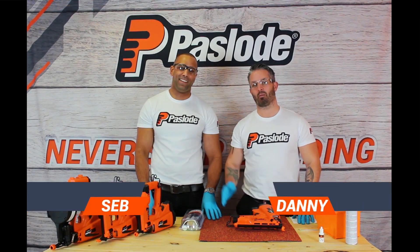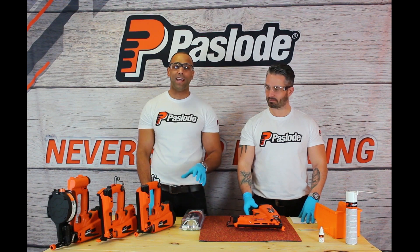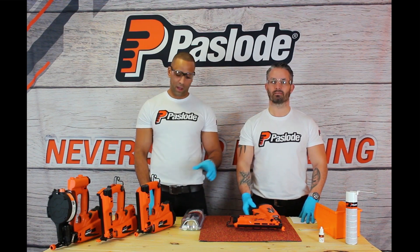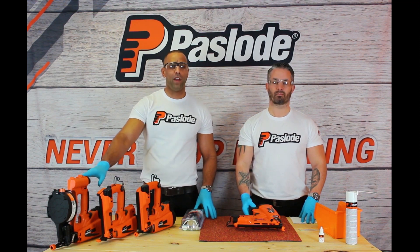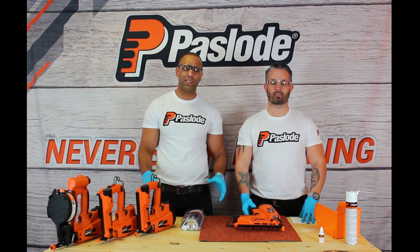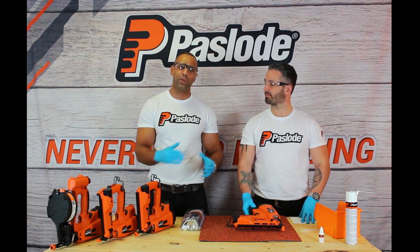Hi, I'm Danny and this is Seb, and we're from Paslode UK. Today we're going to be taking you through the cleaning process of the Second Fix Paslode trim tools. We're going to be looking at the IM65, the IM50, and the IM45. It's worth pointing out the cleaning process is exactly the same on all of these tools with a couple of exceptions, which we'll talk through later.